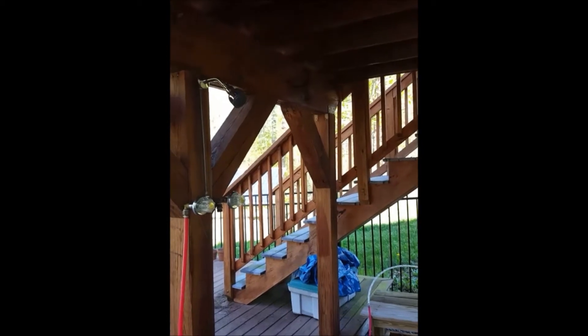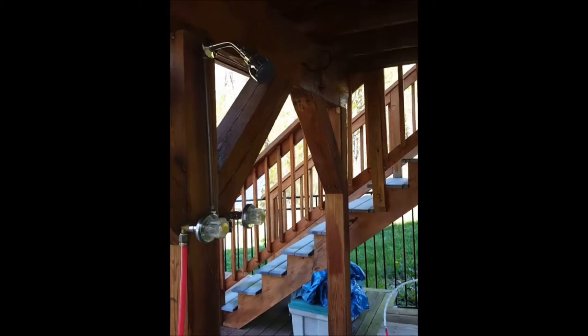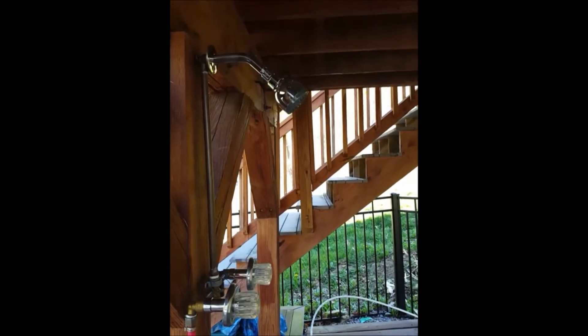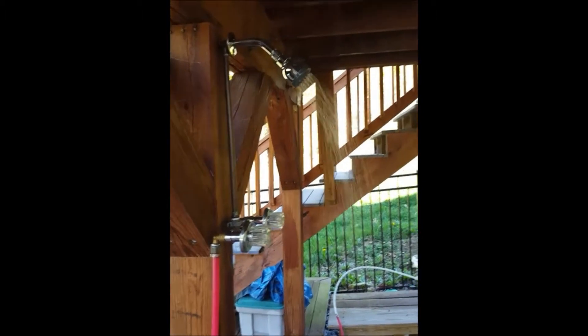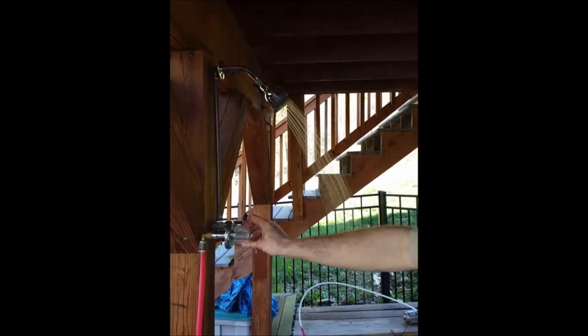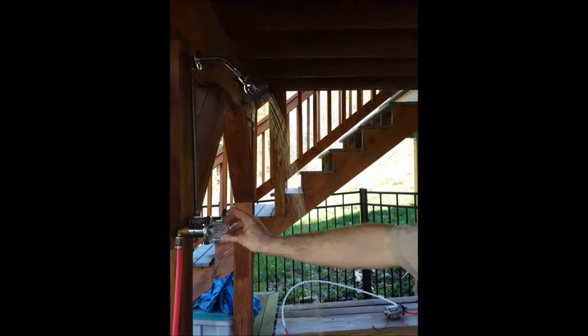I can hear water going into the pump, so pretty soon we'll see water coming out of the shower head. I can see it coming up through the PEX — and there it is. That's water coming directly from the barrel over there. I'll just let it run for a few seconds to get the air out of the line. Obviously the water's not hot yet because it's only been circulating through the solar panels for a few minutes.